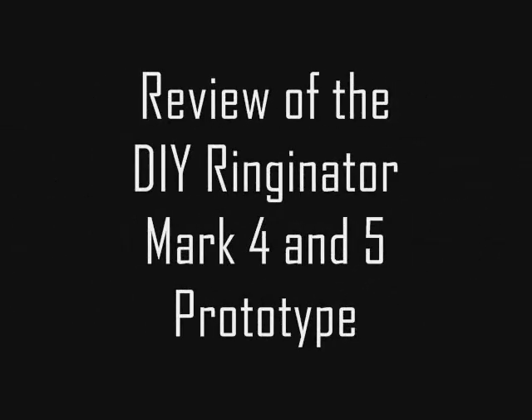Welcome to the review of the DIY Ringinator Mark IV and Mark V. Let's go ahead and get started by jumping in with the Mark IV.